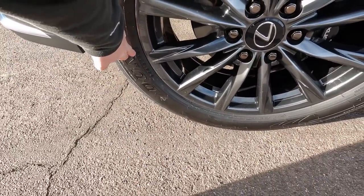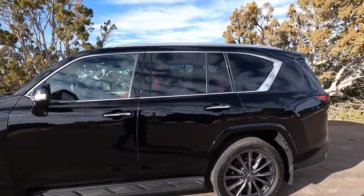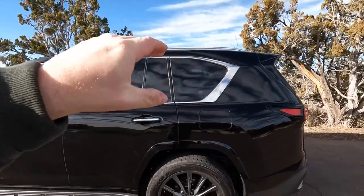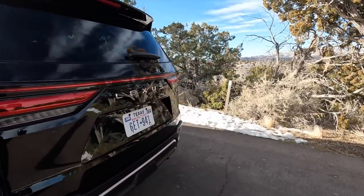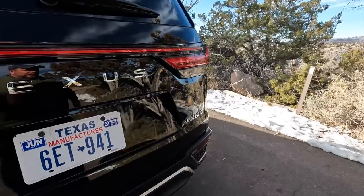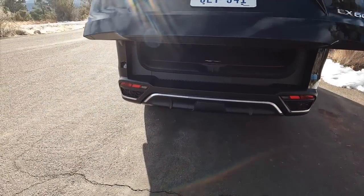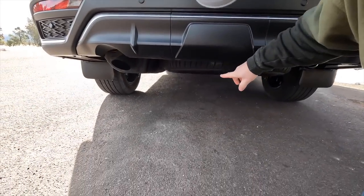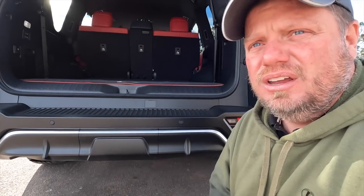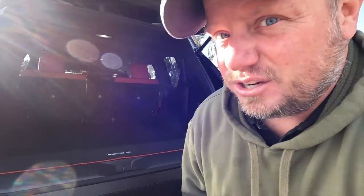They offer 18s, 20s, and 22s. Coming around the back, there's really nice styling here — I think it looks a lot better than the prior model. Behind the bumper is the tow hitch, which they've integrated into the frame because they're using the new platform shared with the Land Cruiser. That gives an additional 1,000 pounds of towing capacity, bringing it to 8,000 pounds total.